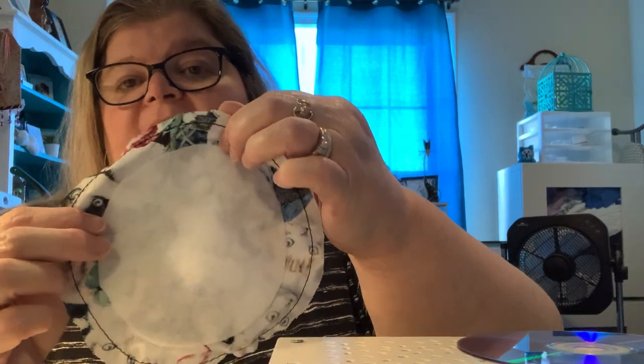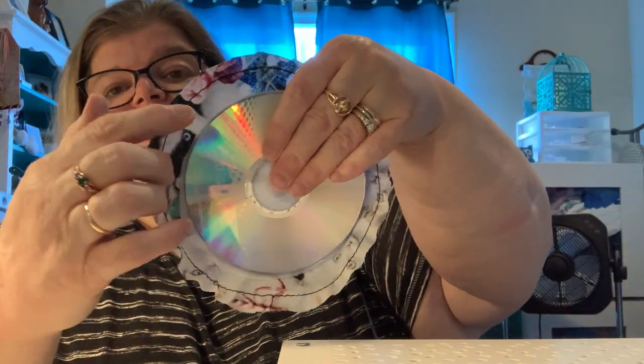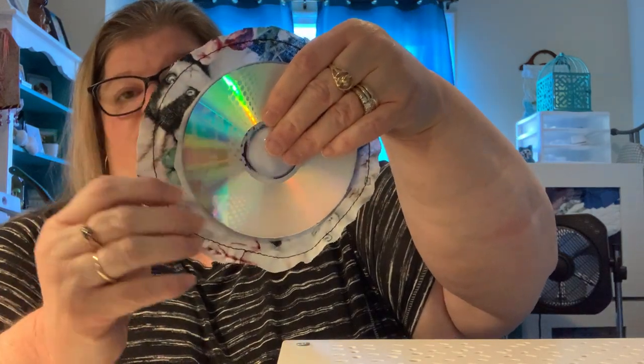Then you're going to cut your material approximately an inch bigger than the diameter of your CD. I used a plate that just happened to be an inch bigger, but if you want to freehand it, you can definitely do that. You can put your CD down on your material and draw all the way around — an inch all the way around — and cut that out. So you need two pieces like that.